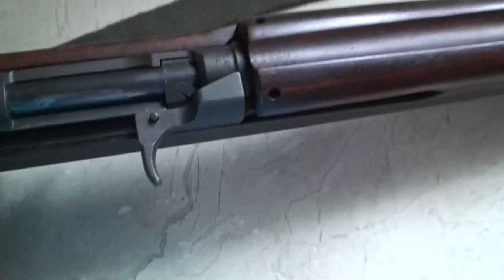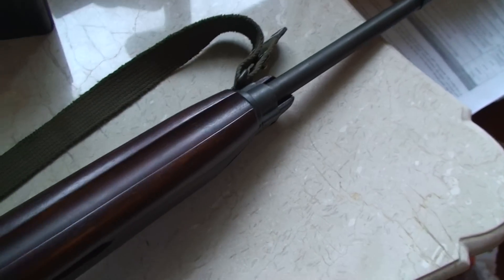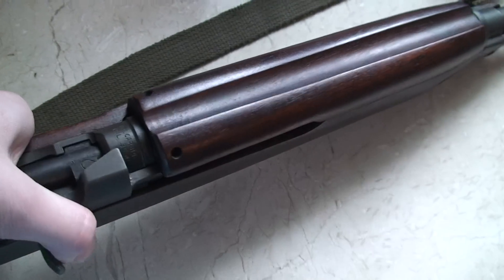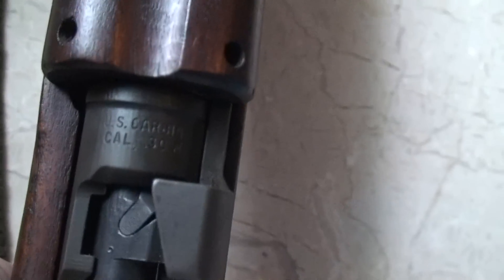It fires very nicely. It overheats quite a bit — or I don't know, this specific one does. You got some more information: U.S. Carbine, caliber .30. The sight works great.